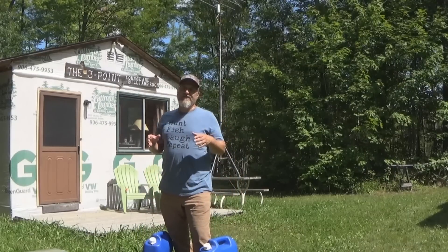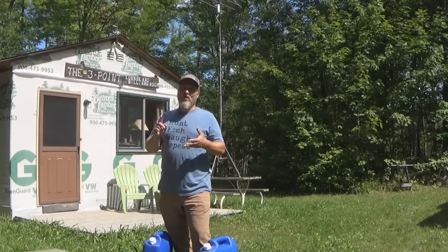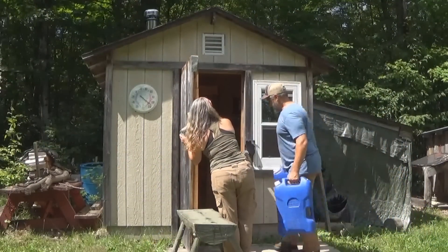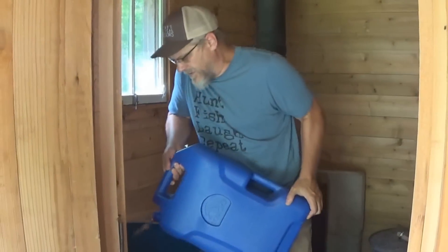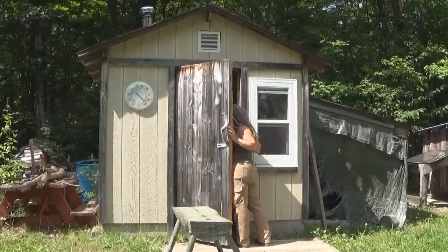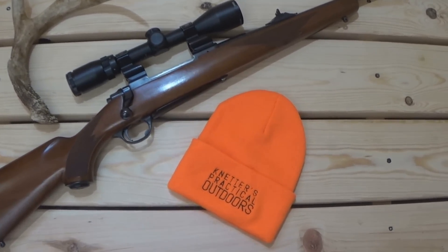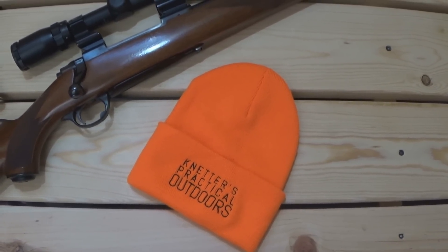When you have to haul in all the water that you drink, do dishes with, and wash up with, you become very aware of the amount of water you're using. To check out all the Knedder's Practical Outdoors merchandise, click on the link below in the description. And if you enjoy the content of this video, don't forget to like and subscribe.